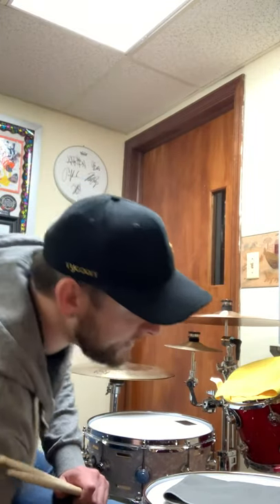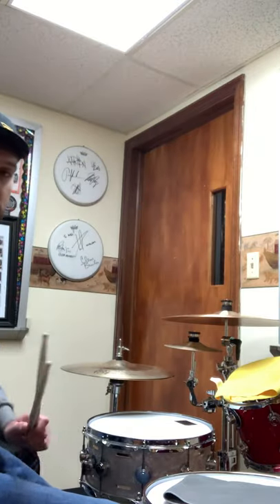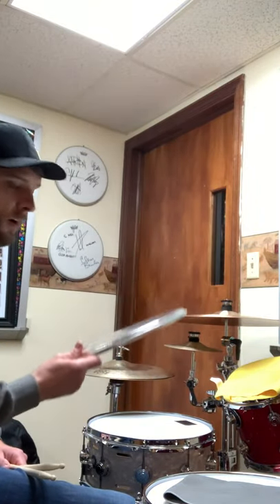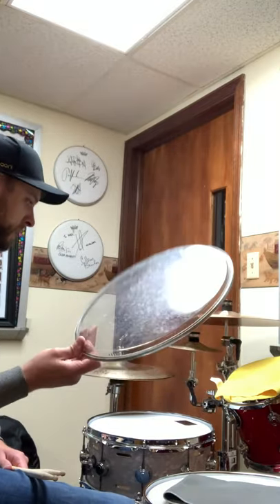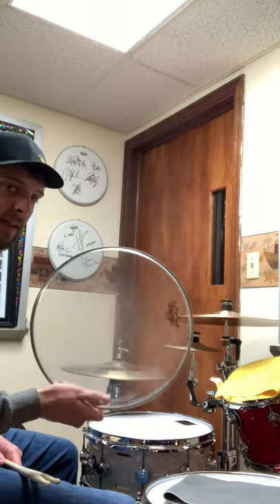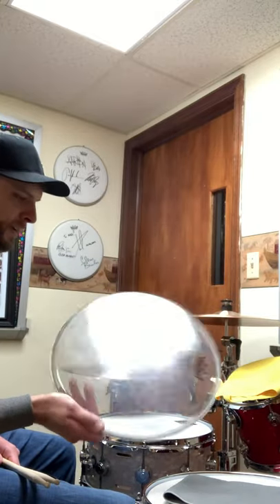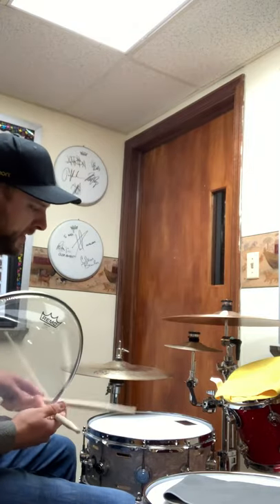The first thing I like to do — if you guys have these, which you should — keep your spare used drum heads, okay? Hang on to them because you never know what you can use them for. Take an old snare head or whatever type of head it is, coated or clear, and put it over your snare drum if you want to get a different snare sound.